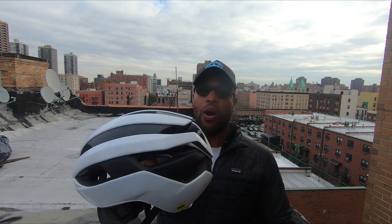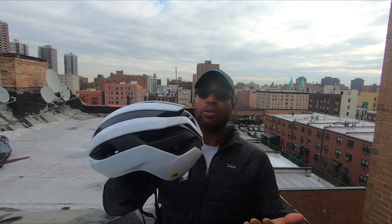Oftentimes in the summer, you don't wanna ride an aero helmet because it's gonna be really, really hot. So with this particular helmet, you're gonna get those same aero design benefits but also a lot of airflow going through the helmet. That's one of the big reasons why I recommend this helmet. Plus, it's super stylish — I mean, look at the rear, the side.